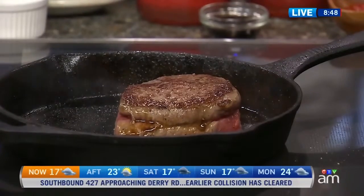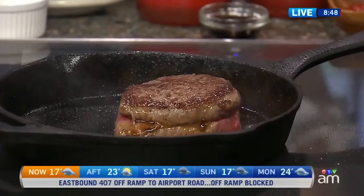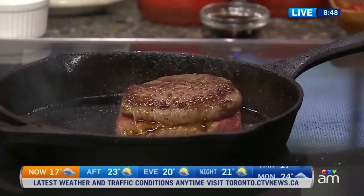I always like to pull it at about 120 degrees — that's on the borderline between rare and medium rare. And here's another tip: it's going to continue cooking after you pull it off. I pull it at 120, it continues to cook, and by the time you cut into it, it should be a nice 125 degrees.